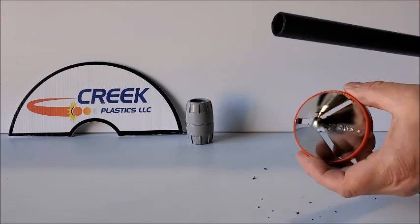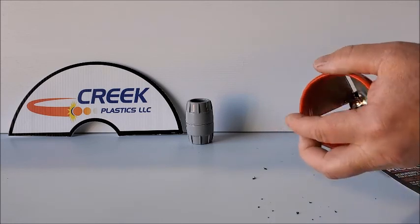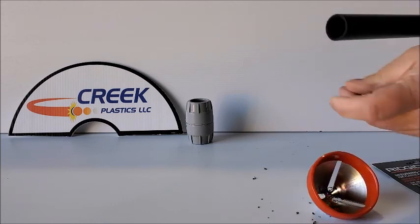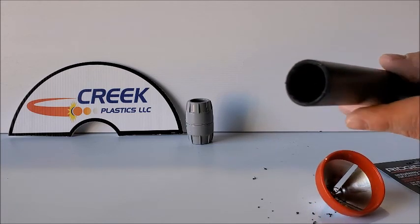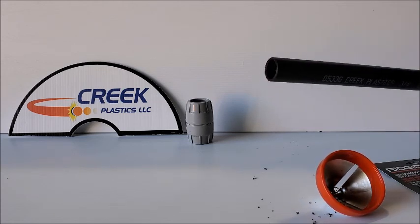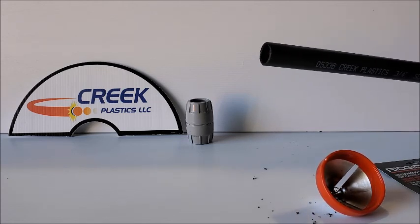If you needed to do the inside, you simply use the opposite end and do the same thing. Now both the inside and the outside are done. The chamfer helps the coupler slip over the o-ring and its internal components as you install it.